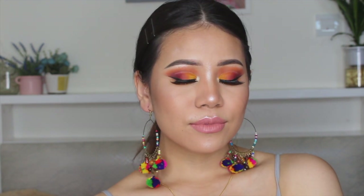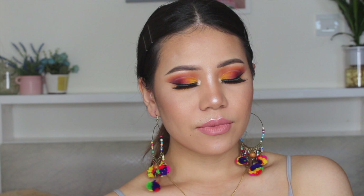Hey guys, this is Momta, welcome back to my channel. Today in this video I'm going to show you how I blend my eyeshadow and how I use multicolor. I'm going to give you some tips and tricks that I learned from my experience, so if you guys don't know how I blend my eyeshadow, please keep on watching.